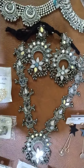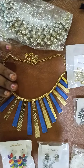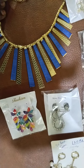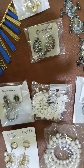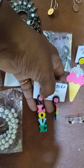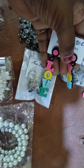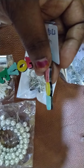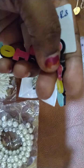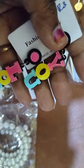This beautiful choker is only in the 50 to 60 rupees range. These earrings are for 33 rupees. This one is high-quality premium earrings — you can see how many layers there are. It's not a single layer, it's a double layer, and high quality, only for 100 rupees.